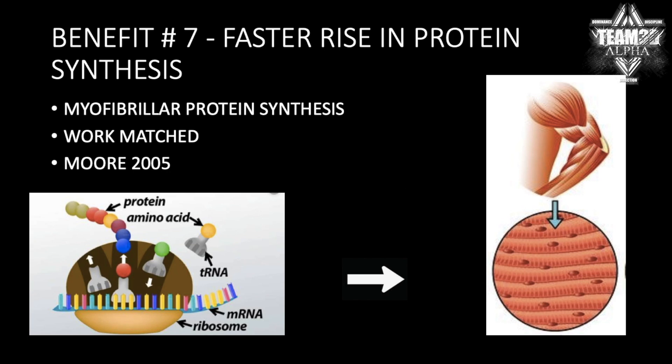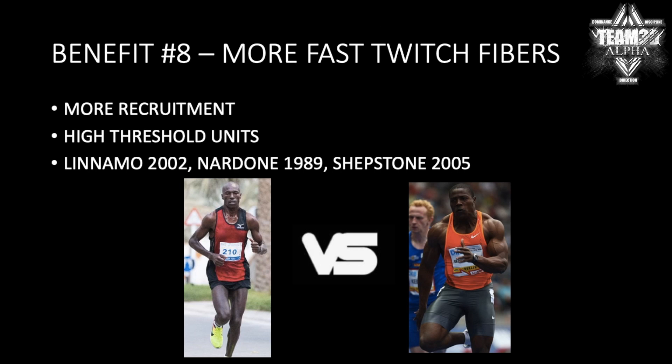Benefit number seven: you get a bigger rise in protein synthesis — and that's even if you equate volume with work matched. Number eight: more fast fiber recruitment. In fact, my last video was about that. You get to recruit those high-threshold motor units faster with eccentrics. Remember, those are the ones that actually grow the most.